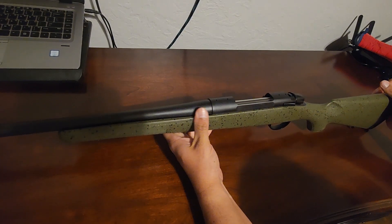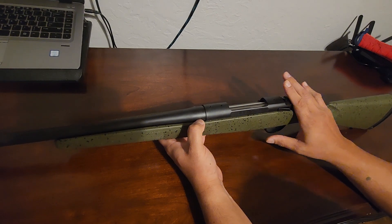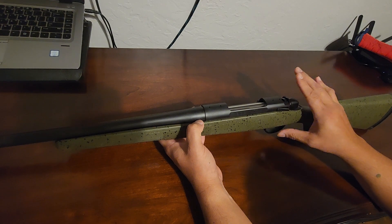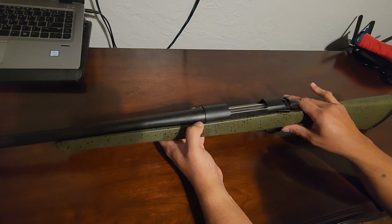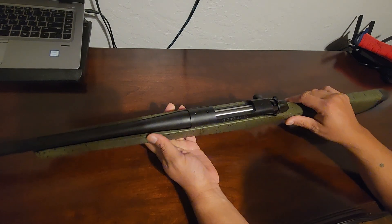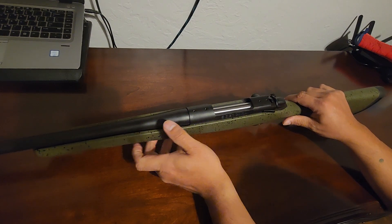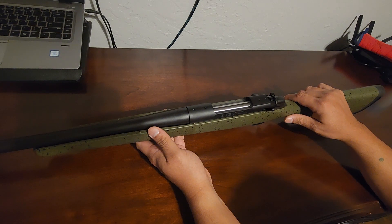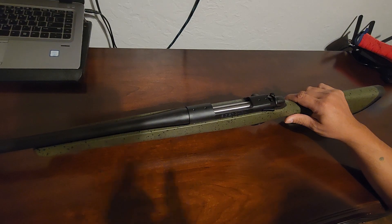Great look, great feel — superb. Anyone who gets this is going to be happy, I can guarantee it. It's going to be a great firearm addition to your family, especially if you're a hunter and want to pass it down. Get yourself some mounts and a good scope and you'll be having some deer chili or backstrap here pretty soon. That being said guys, we'll catch you on the next one.